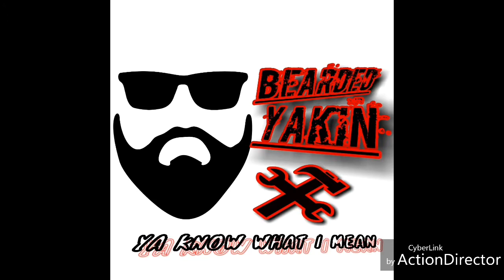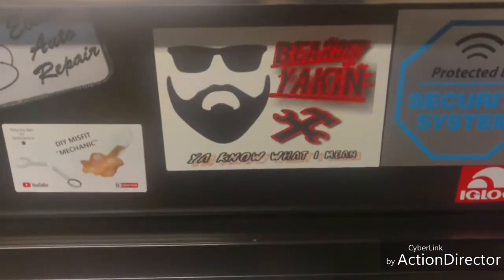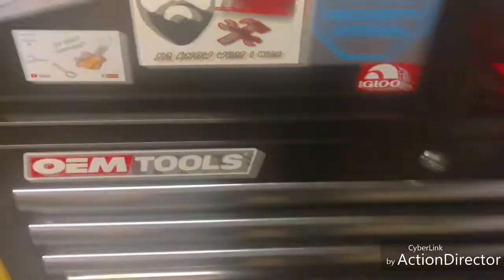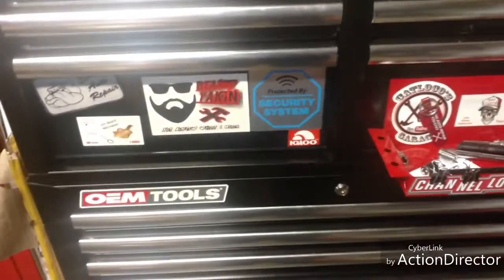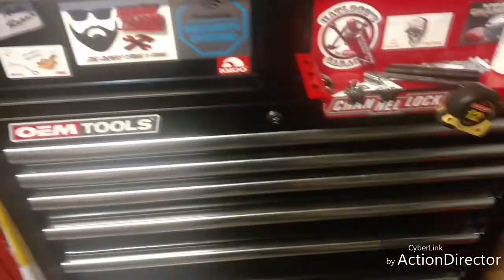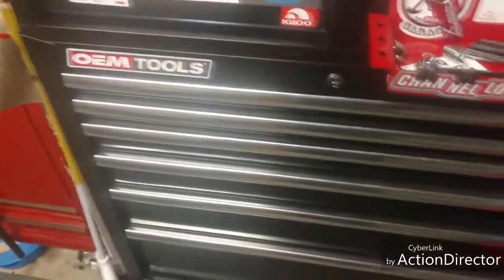Bearded Yakkin here and we got another video — Amazon tool haul, stay tuned. We're doing this a little bit different because it's cold as hell and this is like the fifth take of this video. Anyway, I'm gonna give you guys a quick look at the box. This is a texting tool haul — it's been like two weeks overdue.